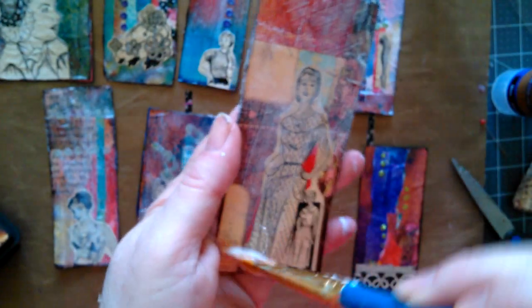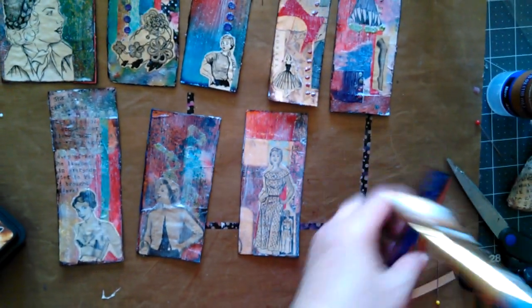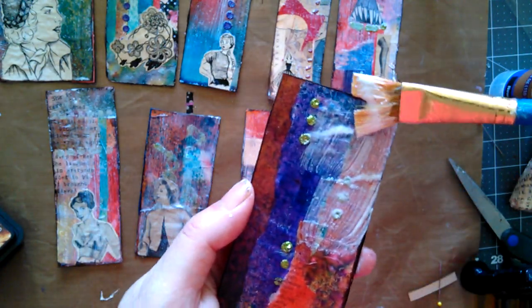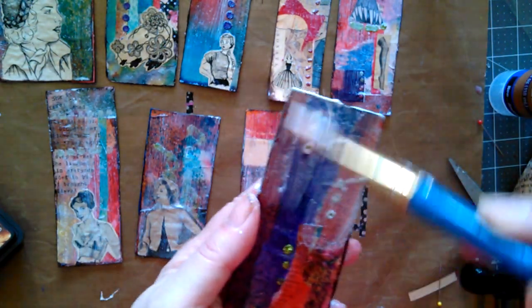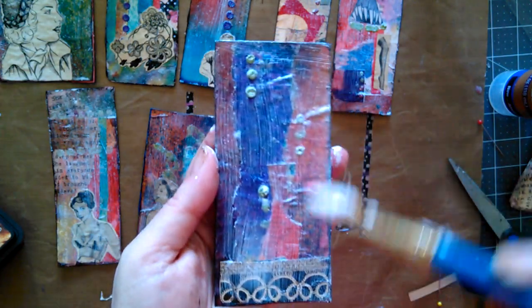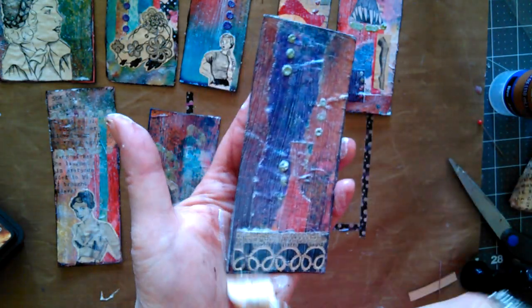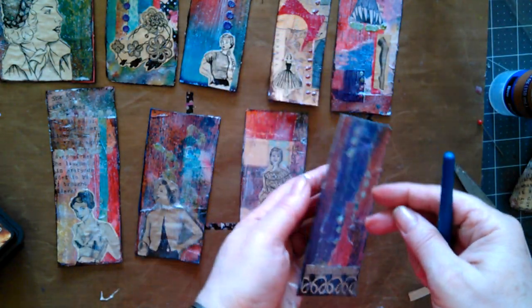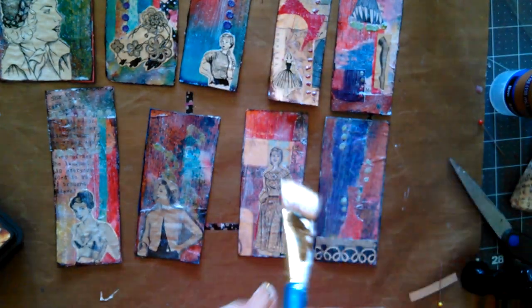I didn't even realize you could put tags in journals till late in the game. Like I didn't know you could put pockets or tuck spots or nothing like that. Always learning. Okay, I'm going to let these dry and then I will be back to show you. Hang tight till I get back.